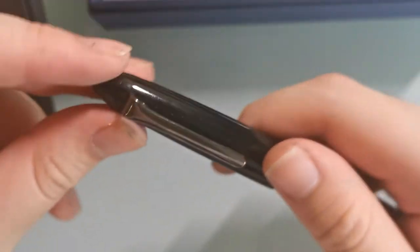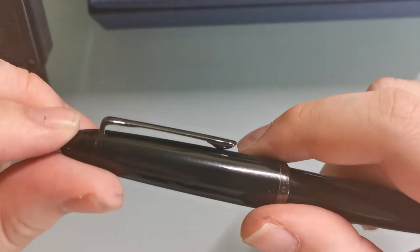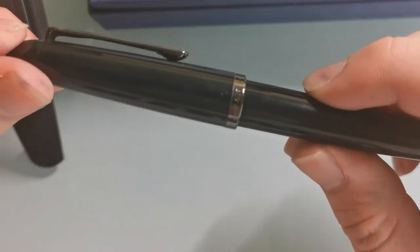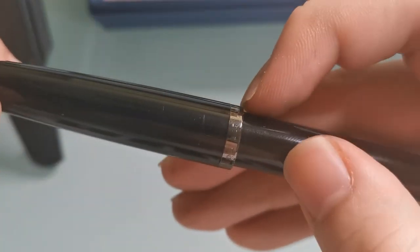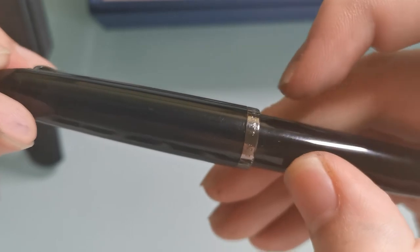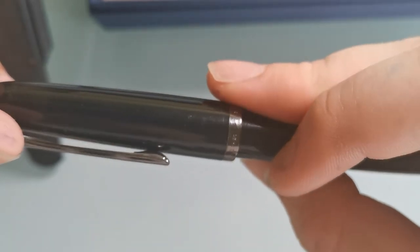Even though I don't really own a Profit Junior, I have heard reviews of it online. This is the one in solid black. The clip has a dark grey kind of finish. It says the same thing on the band — 'Made in Japan, Sailor.' But it's not exactly opaque.